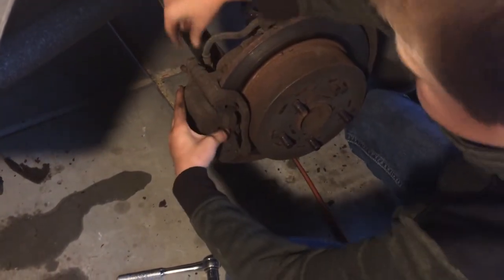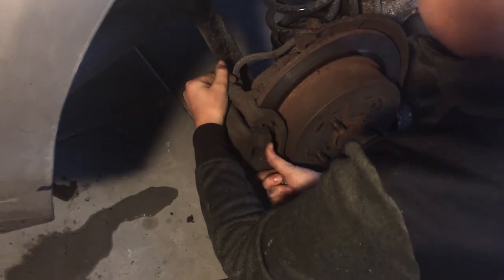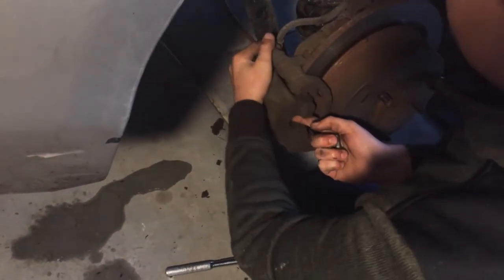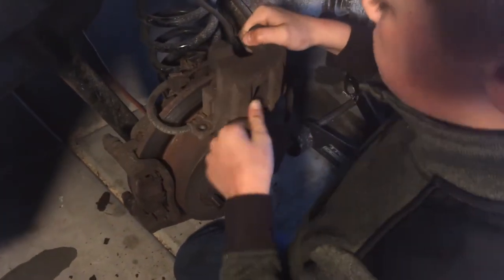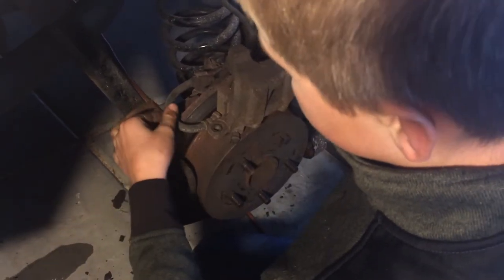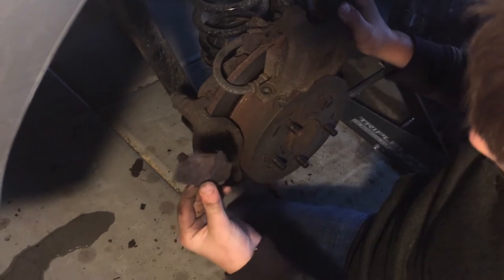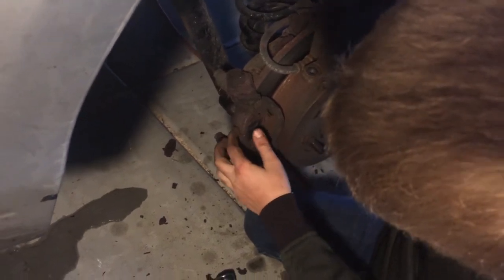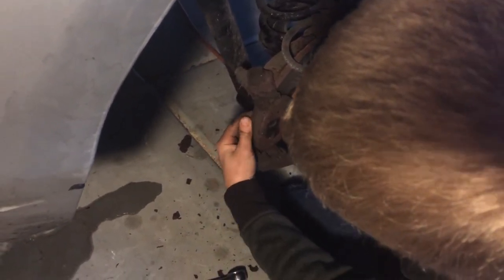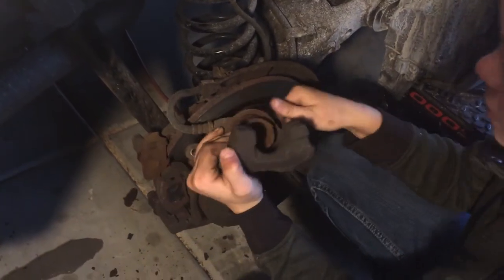Now you can take it off — kind of wiggle it. You don't want to let it fall down, so just keep it up here because the line is still attached. Here are the brakes: there's a little shield thing that's looking pretty bad, some little things in between, then the brake pad, another little shield, and then this is the caliper — pretty heavy. That's what it looks like.